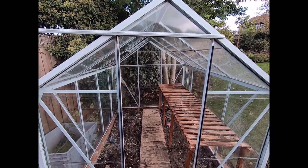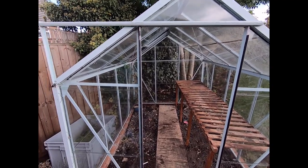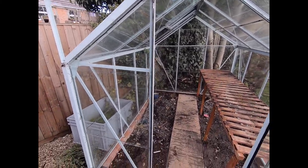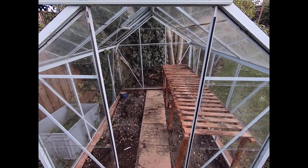We've come to the spot where we're going to disassemble the greenhouse. We've got our sticky labels ready to go, which will help us with the framing and the glassware as well, so we'll get labeling up and then start dismantling.